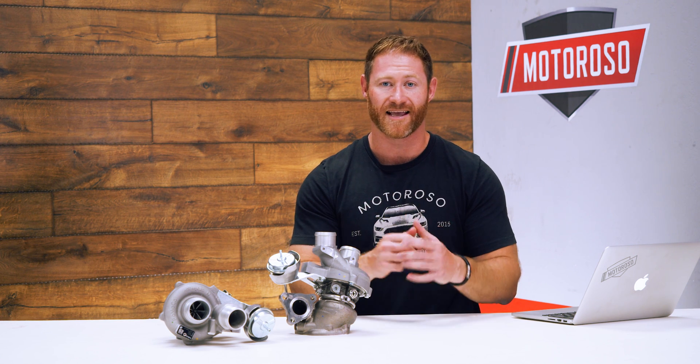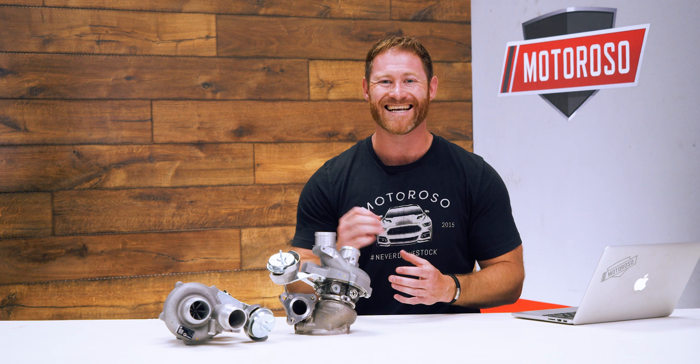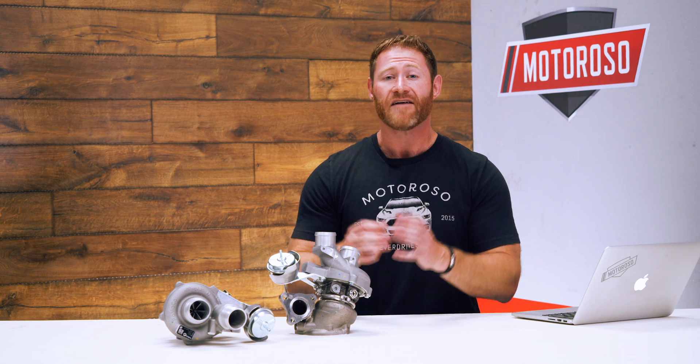Hey everybody, it's Alex, the founder and CEO of Motoroso.com, your dedicated mods marketplace. Today we're in the studio to talk about the CR Performance Stage 3 twin turbo upgrade kit for the 3.5 liter EcoBoost in the F-150.